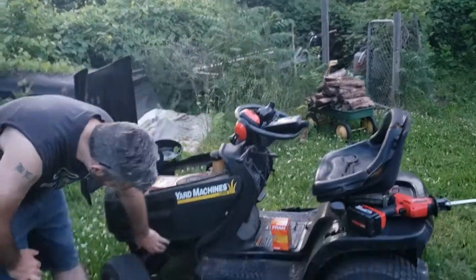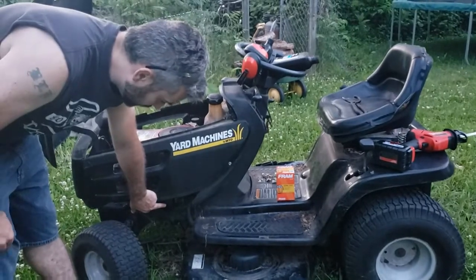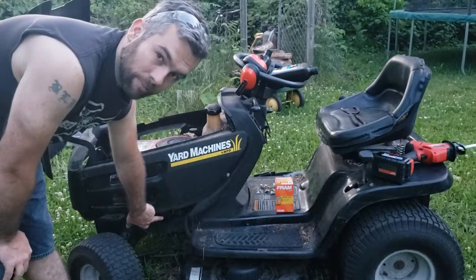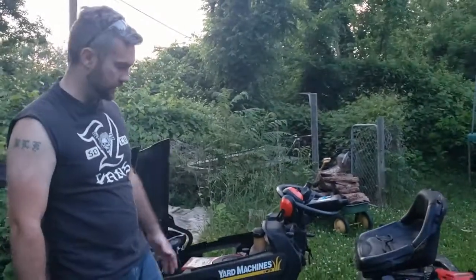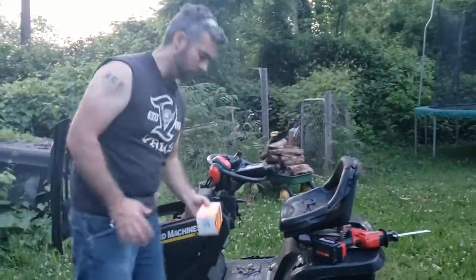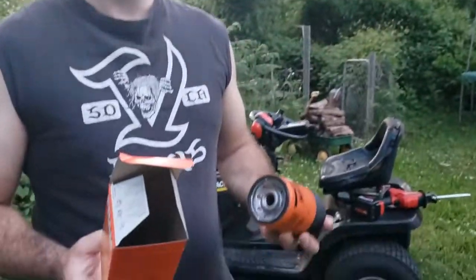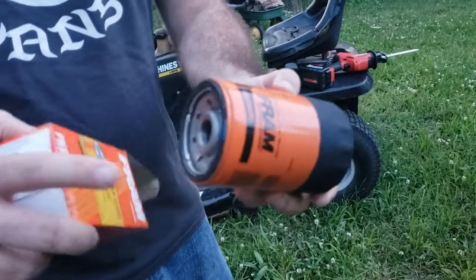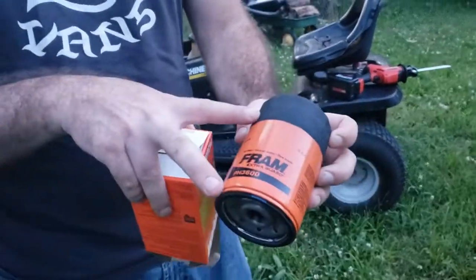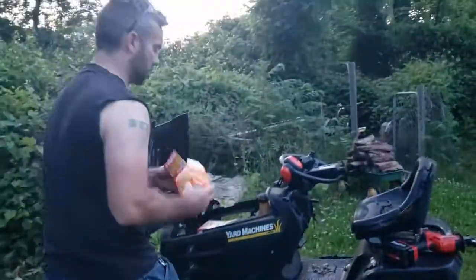The problem is the Briggs and Stratton style oil filter is kind of on backorder and hard to get. We can't get one for like four days, and it needs to be done today. So the one that my friend purchased is a Fram PH3600. It's the same thread and outer diameter, at least it's supposed to be, but it's like three times the length.